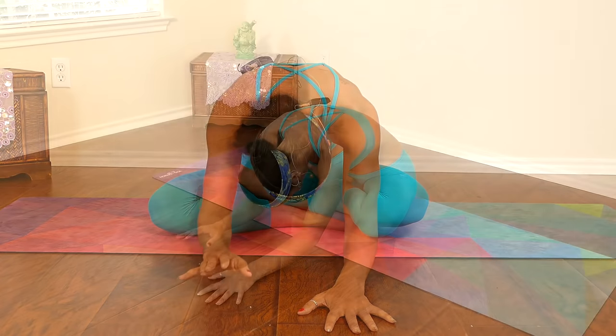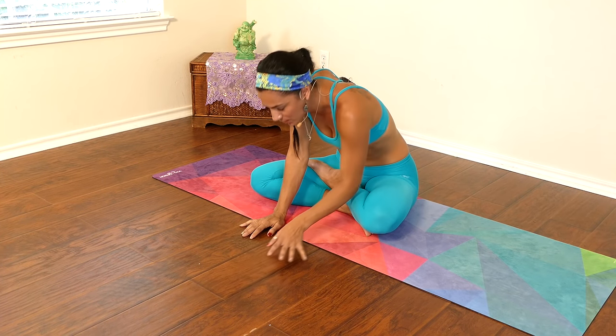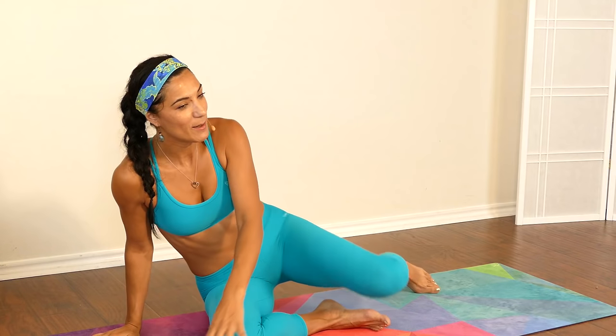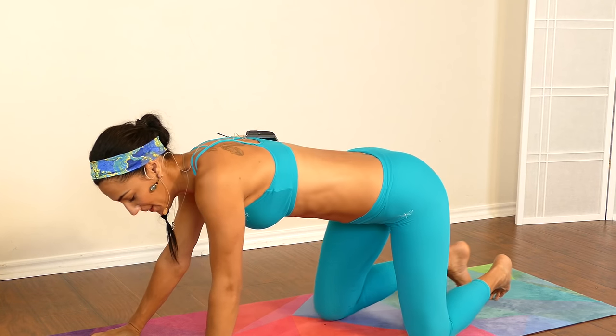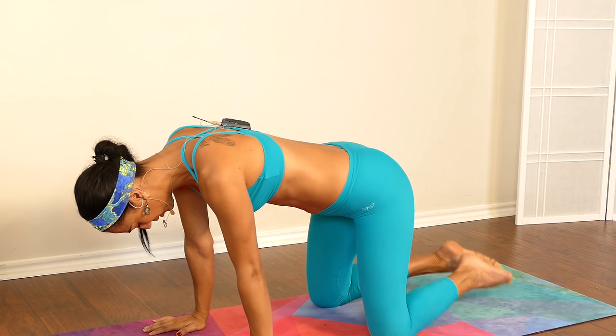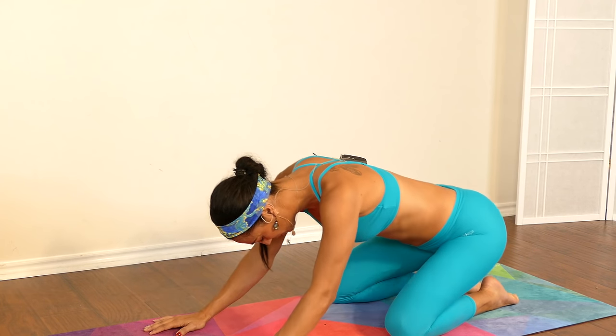Try not to control your breath as you exhale — really just allow yourself to feel it and let it come out naturally without any force. Alright, how are you feeling? I hope you feel good and ready for our practice. Let's go ahead and open our legs and move onto all fours.